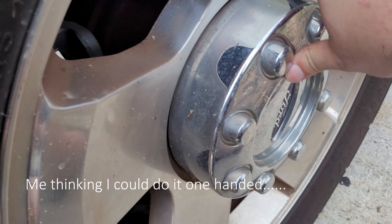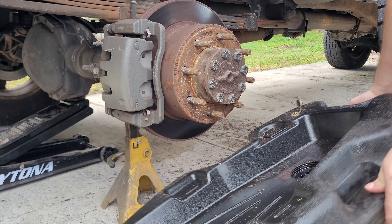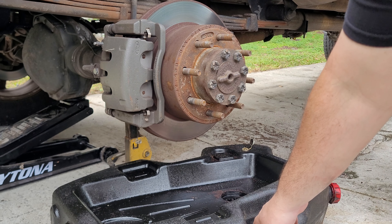Grab it and pull — just like that. You'll need a 21mm to get off your lug nuts and an 18mm to get off your axle bolts. Make sure to throw a drain pan underneath it and be prepared for a little axle grease to come out.